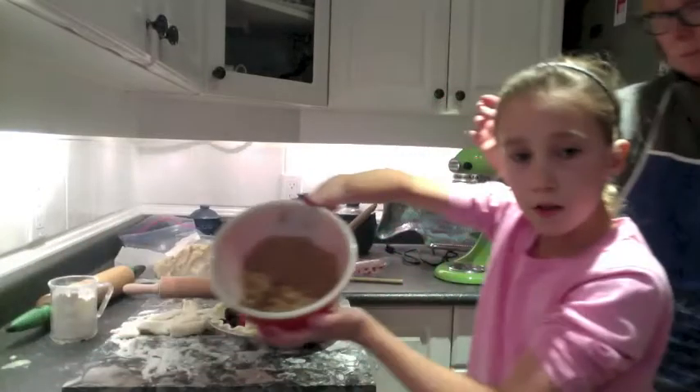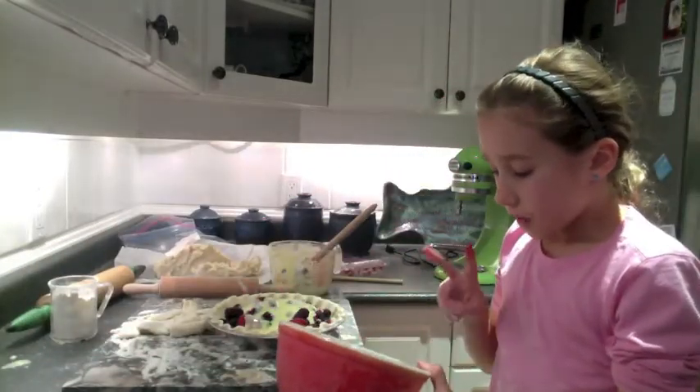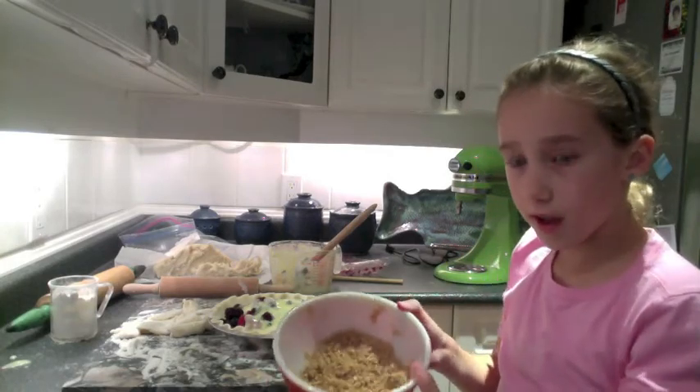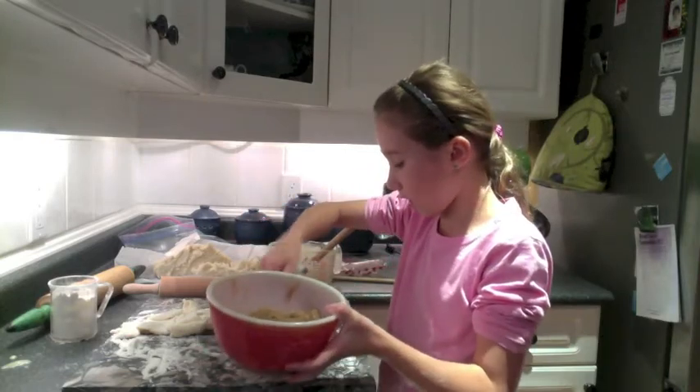Next goes the crumble, which is brown sugar, some melted butter, and flour. I'm just going to sprinkle this on top all over.